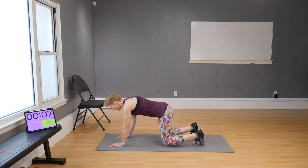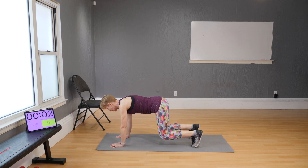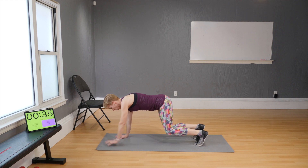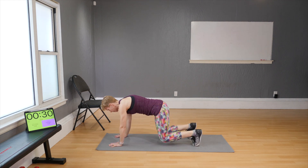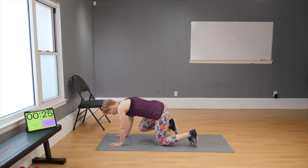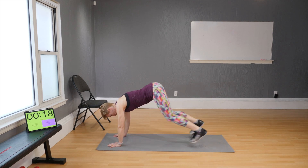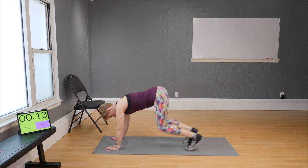Move four: come into your fours again and alternate arm raises. Lift your knees off the floor — arm, arm, knee, knee. Too hard? Bring the knees down and do it that way. Want it harder? One arm, other arm, then legs out and in.